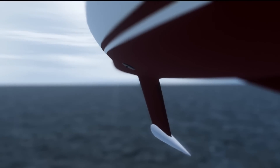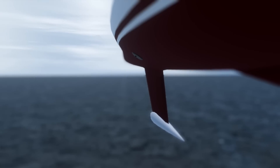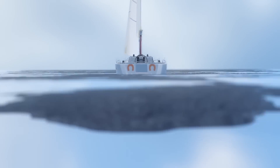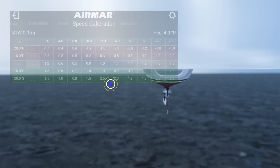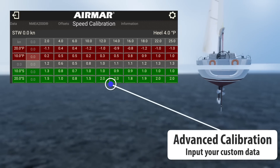Different offsets can be applied when on a port or starboard heel angle. For advanced speed calibrations, Cast becomes an incredibly powerful tool, allowing you to enter custom speed correction curves at multiple heel angles.